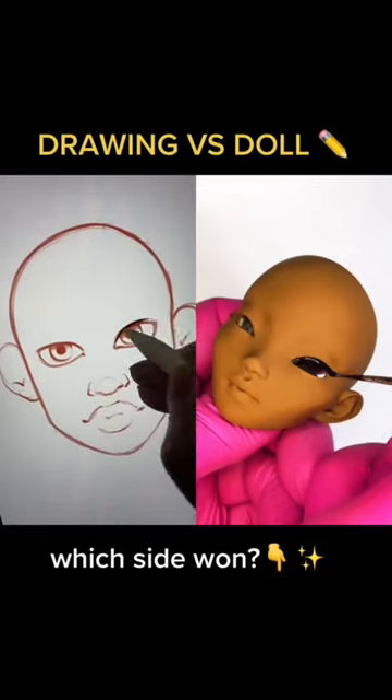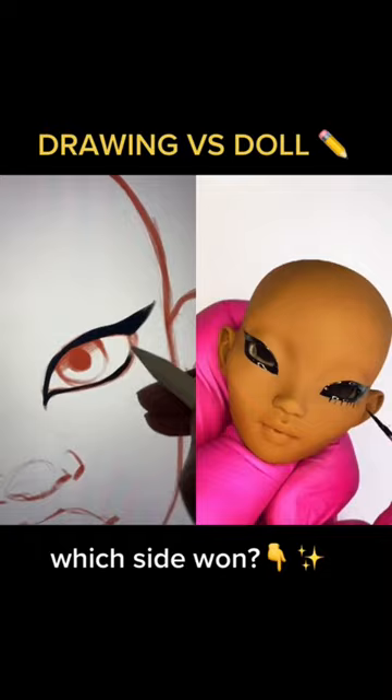I was today years old when I learned that when eyeliner goes all the way around the eye with pointy ends, it's called a siren eye. Cool, good to know.